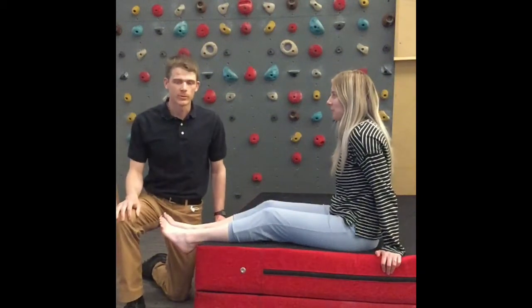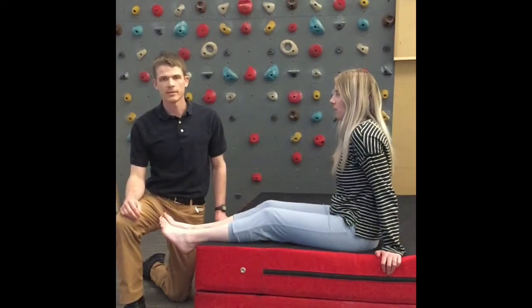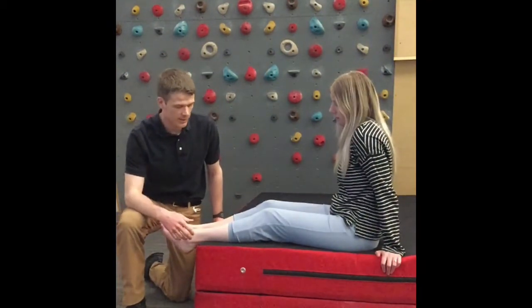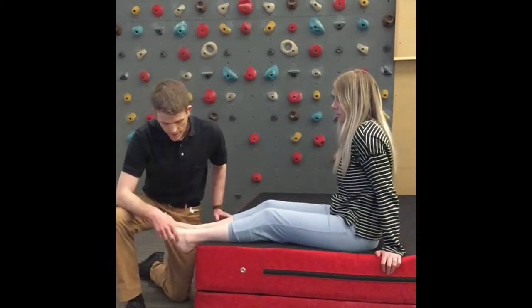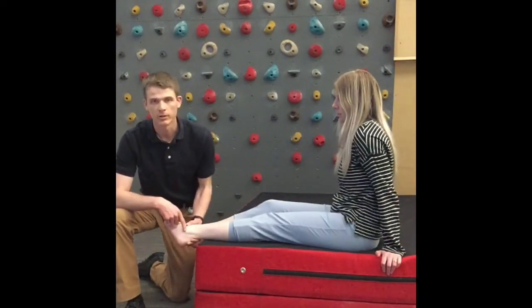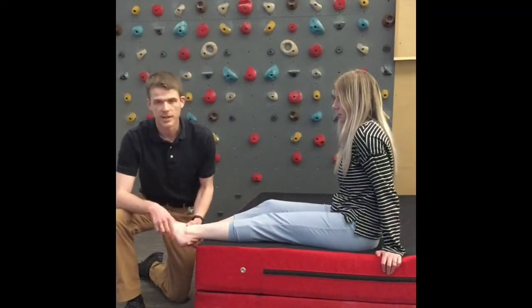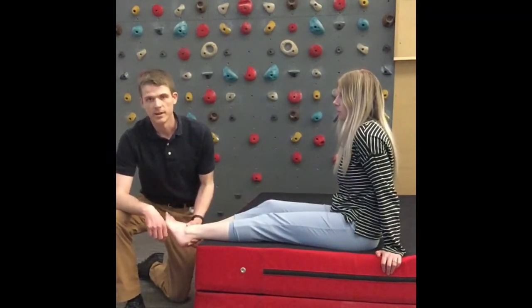In this video I'm going to walk you through a brief assessment to try and diagnose a possible peroneal tendinopathy. It's important to understand where the peroneal muscles are. The peroneus longus and brevis run along the outside of the lower leg, and the tendons wrap just behind the knob on the outside of your ankle called the lateral malleolus. In this groove is where you're going to feel those tendons, and commonly that's where you'll have symptoms if you have peroneal tendinopathy.